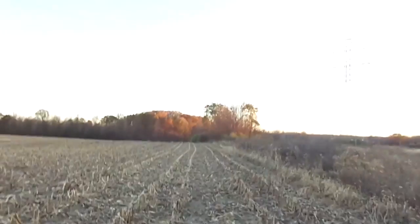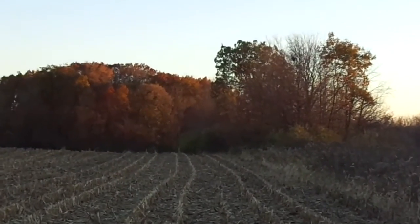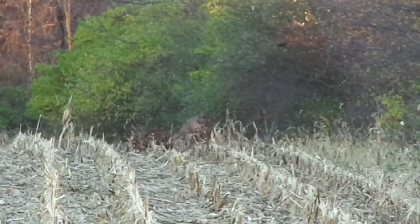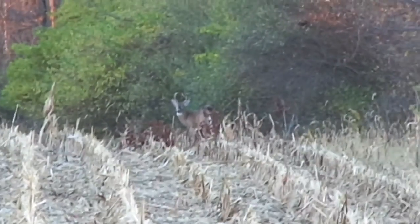All right guys, it is actually the next day and turns out I did turn on the trail camera correctly. We're gonna go down here and check it, and we're actually gonna go check the other trail camera and move this one over there too because there's more deer over there — bucks over there. I think there's a buck over there. There's a little buck right there!